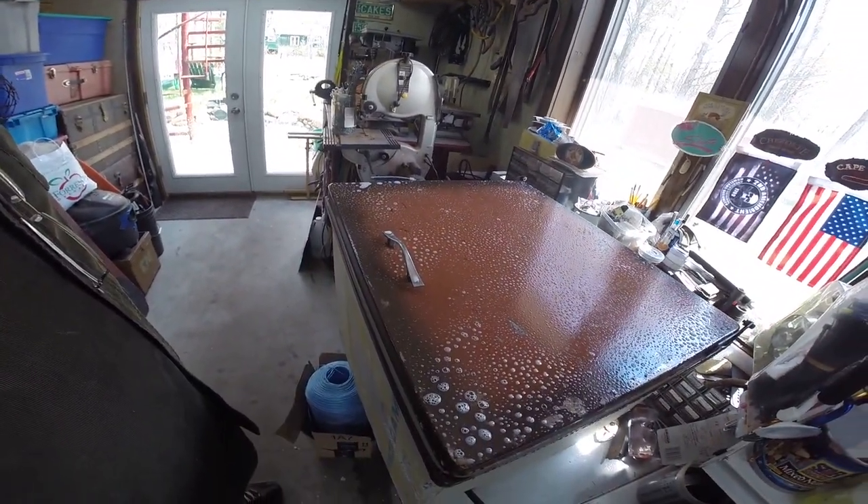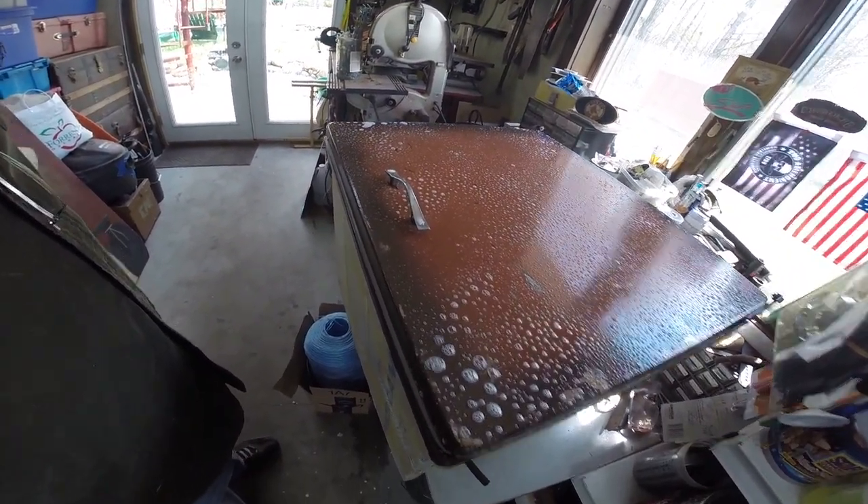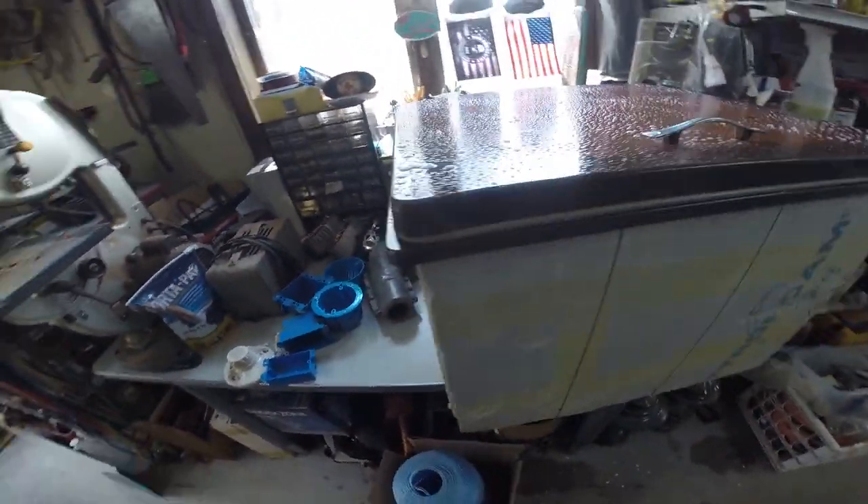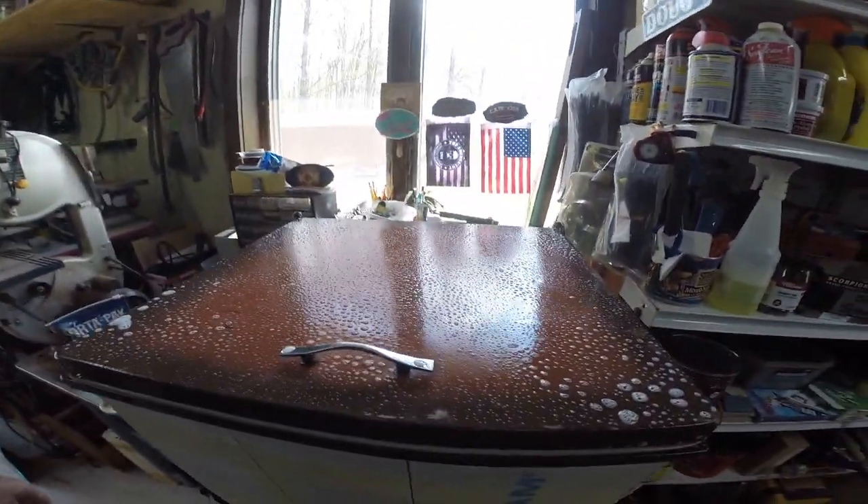How we doing today folks? So here we are, we're working on the old vintage camper, the 1963 Metzendorf, and I just sprayed the icebox with some awesome — look at that beautiful icebox.